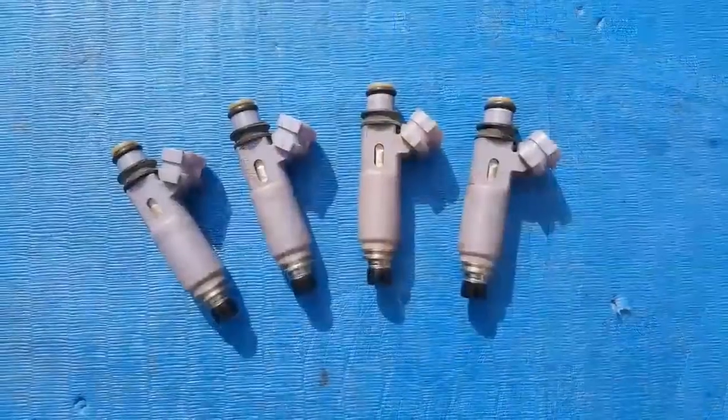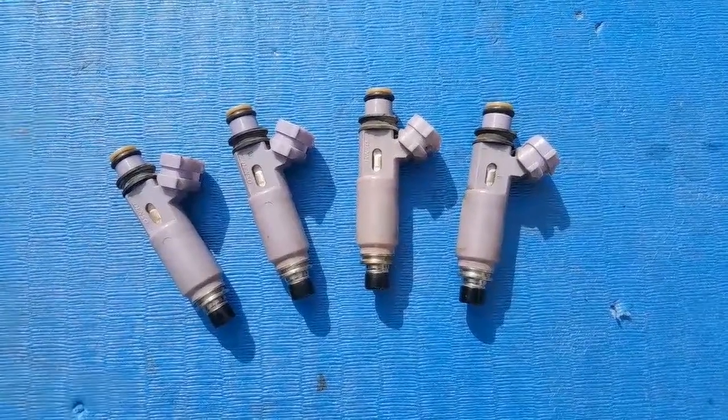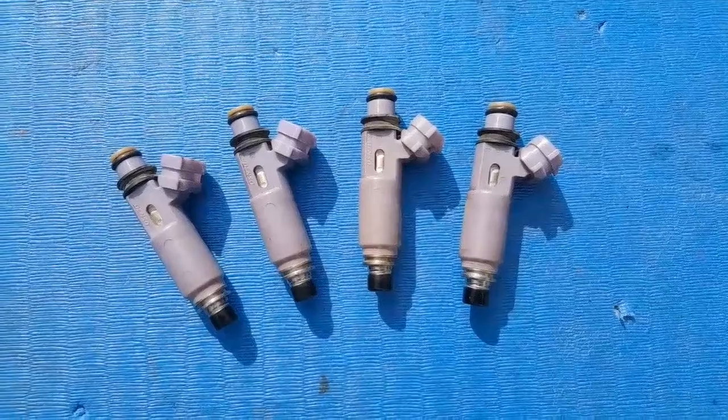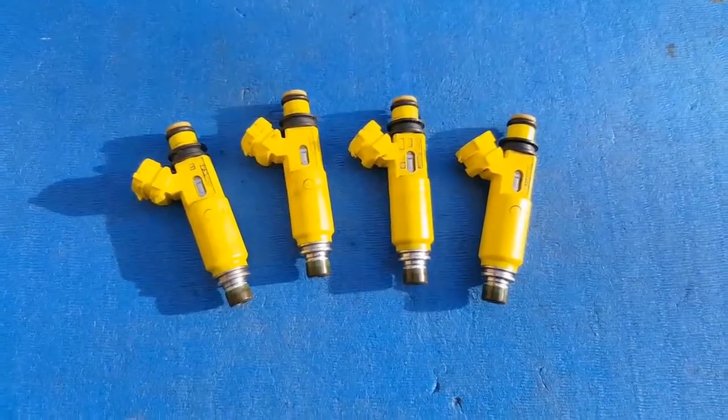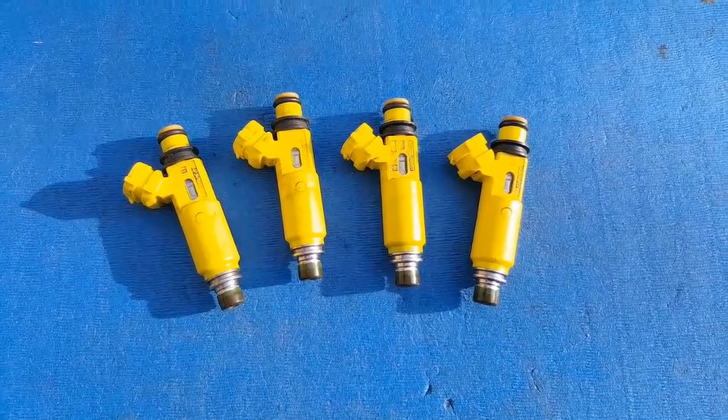The stock 1.8 VVT injectors in this car can deliver approximately 250cc's of fuel per minute. When we supercharge this car, specifically at high load and high RPM, they won't be able to deliver enough fuel to deal with the increased air the engine is going to see. That's why I'm swapping in a set of RX-8 yellow injectors, because these can inject approximately 420cc's — about a 70% increase over the stock injector. These RX-8 yellows are a very common plug-and-play, budget upgrade for a turboed or supercharged MX-5.